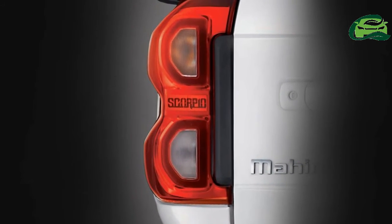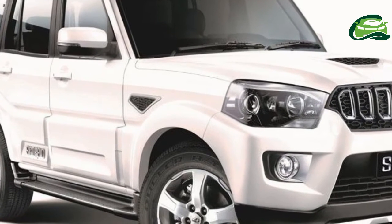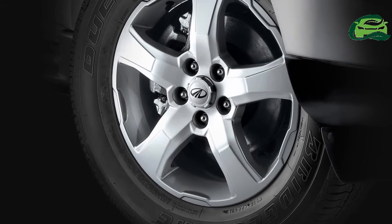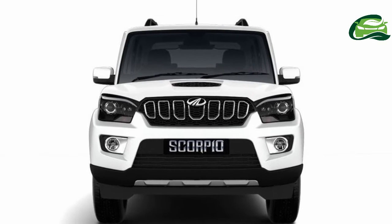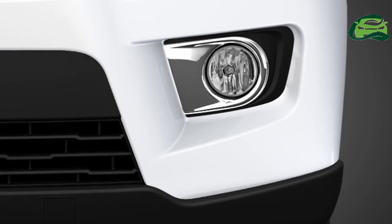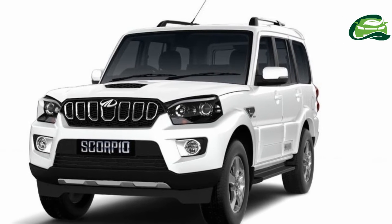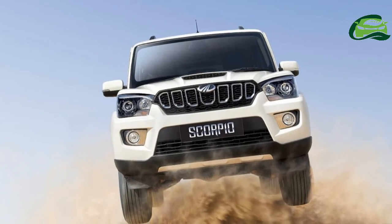Dimensions: length x width x height — 4,456 mm by 1,820 mm by 1,930 mm for the S3, and 1,995 mm height for the S5, S7, and S11. Wheelbase is 2,680 mm. Tires are P215/75 R15 radial tubeless on the S3, and P235/65 R17 radial tubeless on the S5, S7, and S11.